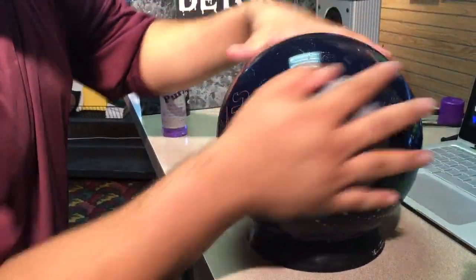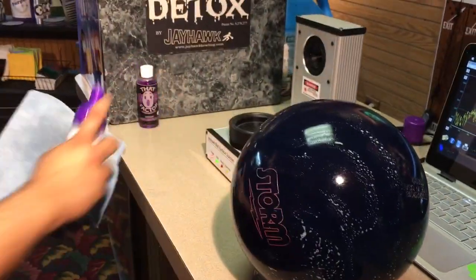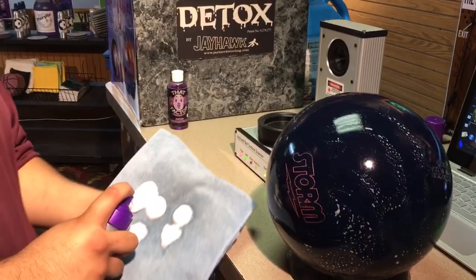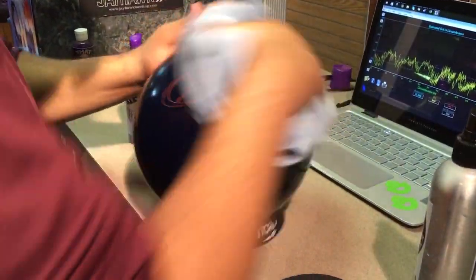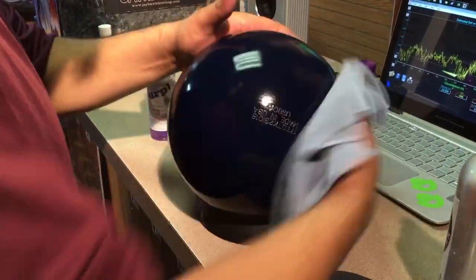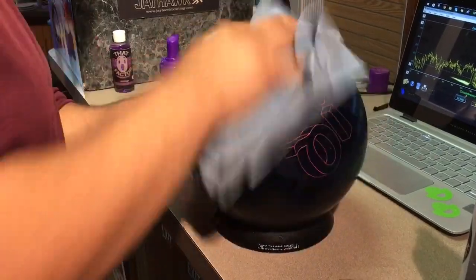Remember, small concise circles allow you to control your speed and your pressure. So we're going to take a little purple stuff and wipe off the residue, so we have a fresh surface to scan the bowling ball. Flip it over and repeat the same process all over again.